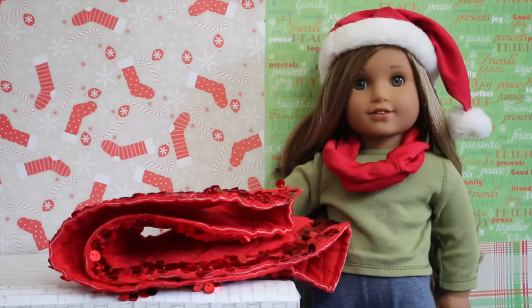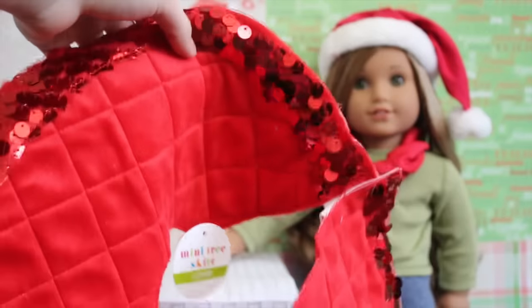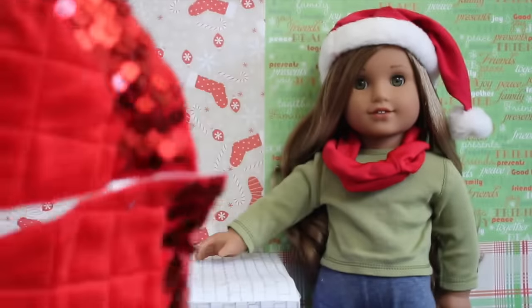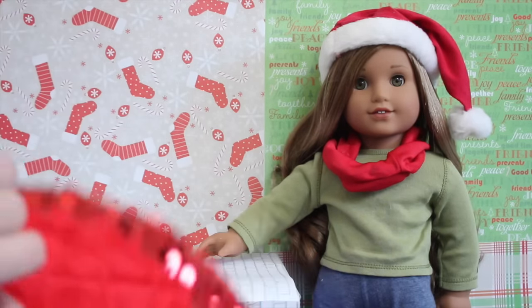The next thing I got I was super happy to find — it's a mini tree skirt. I couldn't find one last year, so I was thrilled. It was $3. They had a bunch of different colors: blue, silver, white, pink, and green. I got the red one because it's a classic Christmas color. It has sequins on the edges, and I'm going to put it under my doll's tree and put the gifts on it. It attaches with Velcro.